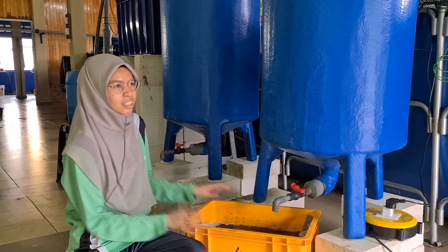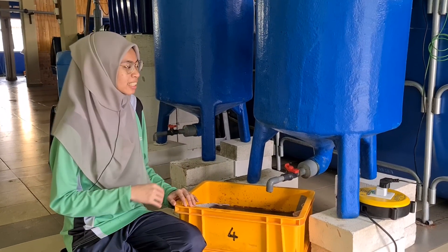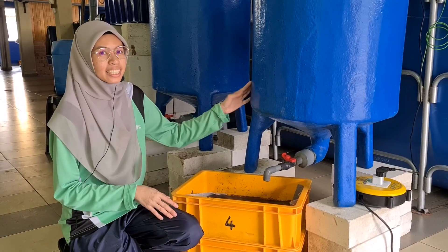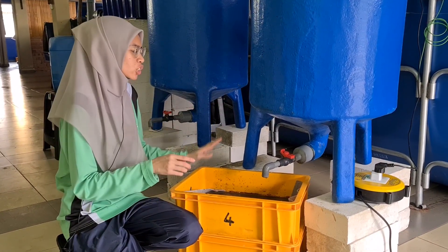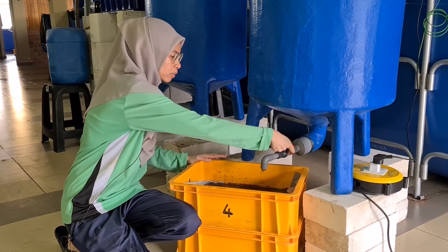This video is actually from three years ago where we operated a smaller farm housed in a shop lot. Back then we already had what we call settling tanks, which are responsible for removing the excess bioflocs from the systems.